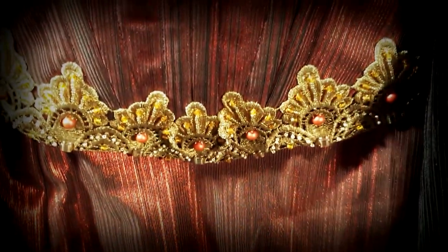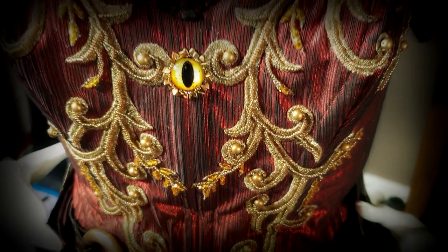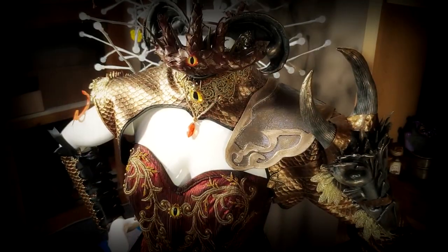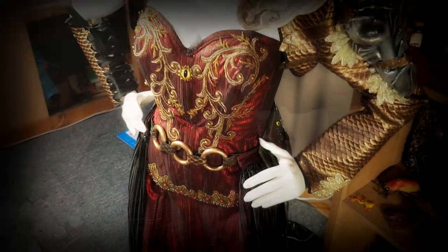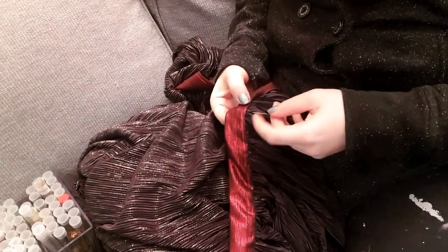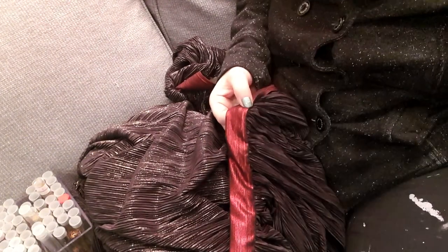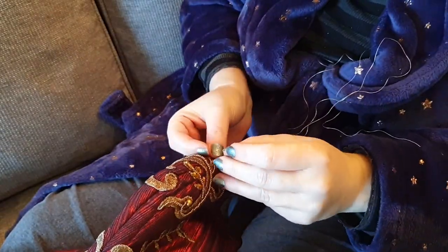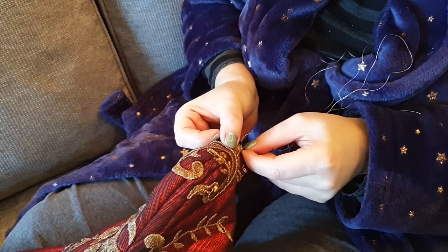Hey guys and welcome to Feywood. This is the final video of this costume project, which has been a mammoth project. If you've been following all the videos, you'll know all the bits and pieces that went into this costume — largely a lot of learning for me, because I've never done a lot of these things when it comes to actually making clothes. So it was a great learning opportunity for myself.